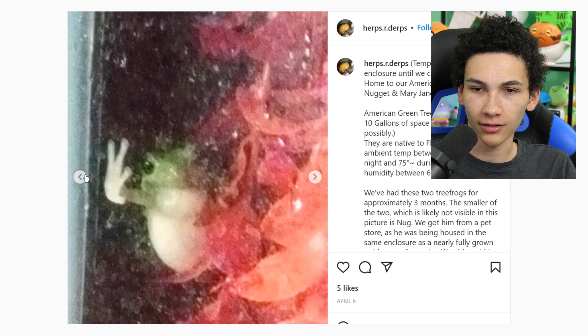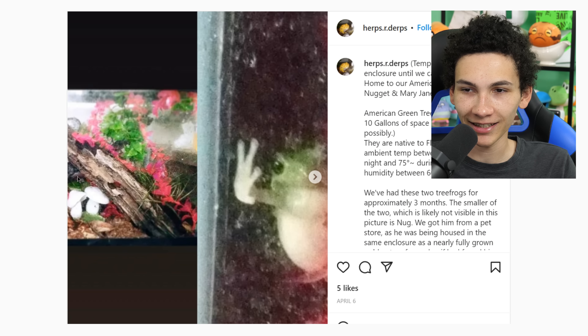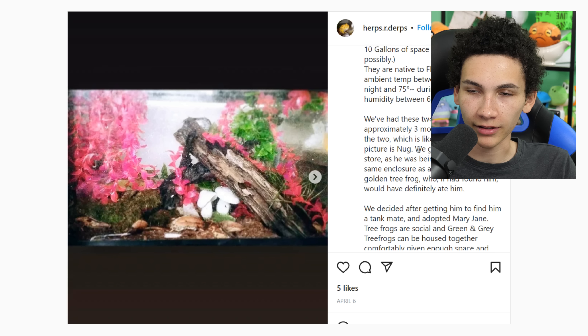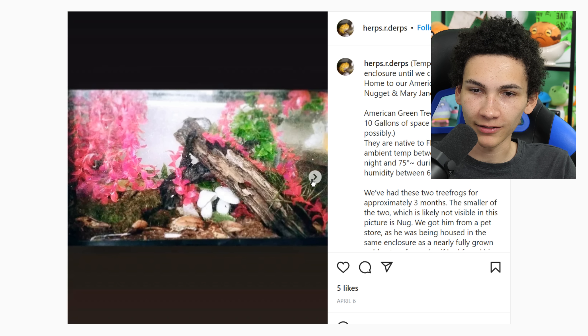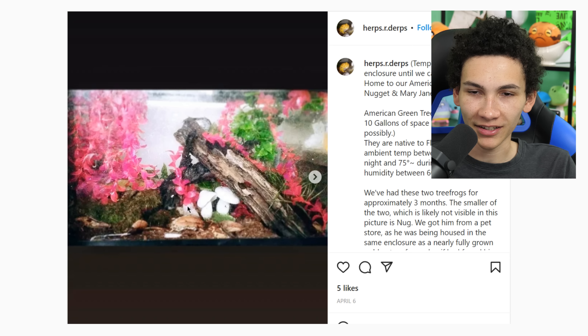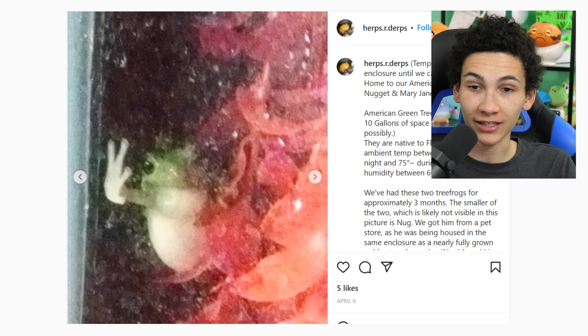What is this? It's a frog. It looks like he's not very happy — doesn't look like he wants to high five, looks like he wants to get out. It's a 10-gallon and apparently they're going to get a taller enclosure. I can't see well because of all the water stains. I just think this is kind of funny, so thank you for sharing.